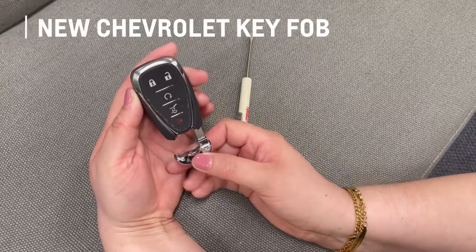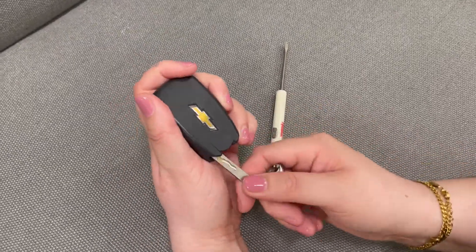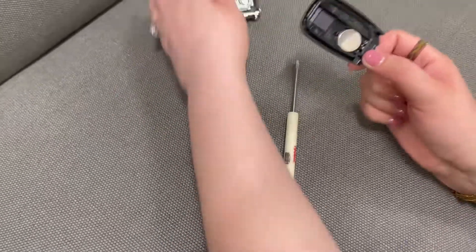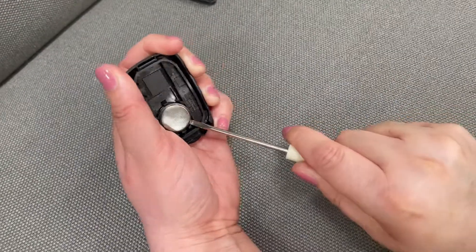Next we're going to take a look at the key fobs that come with some of our newer Chevrolet vehicles. Press the button on the side of the key fob to release the hidden key and then use that to pry open the back of the key fob. Use your flathead screwdriver to pry out the battery and replace it with a new one.